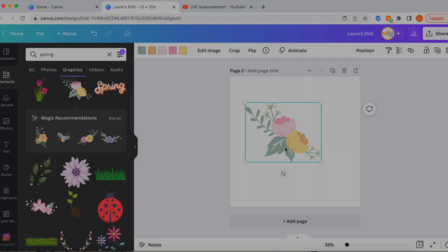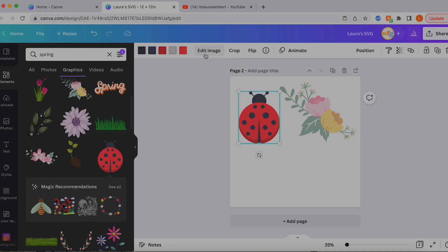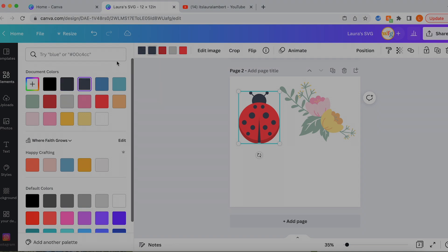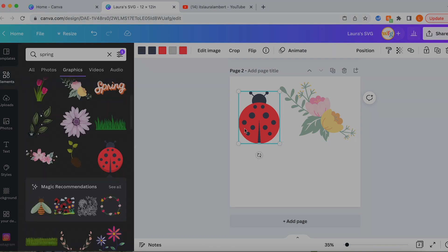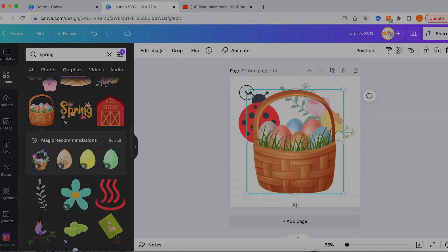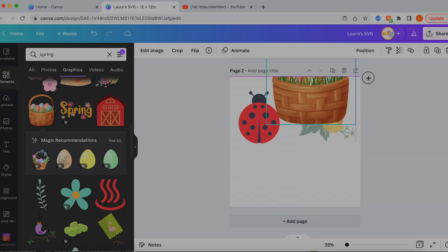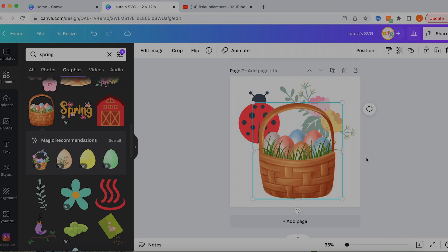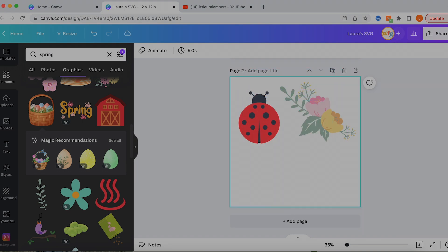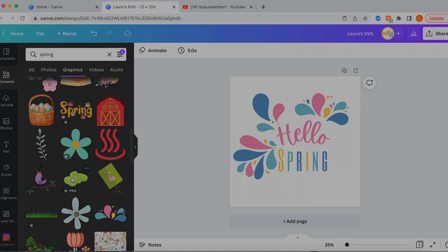You always want to look for elements where you can see all the colors separated up top, which means each color is a separate layer. Another example is this ladybug — already broken apart as we can tell, and I can narrow down the colors by doing a little color matching to make it a simpler element. Something like this one where it just says 'Edit Image' with no color options — that means it's a flat file, there's no dimension, things are not split apart. I don't want you to get to the end of your design and find out you can't use something, so try not to use those kinds of elements.